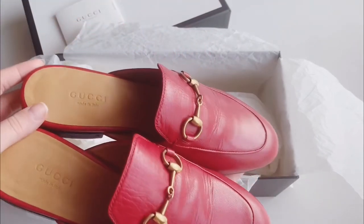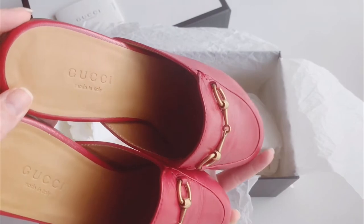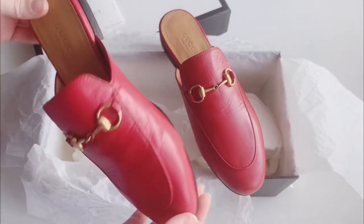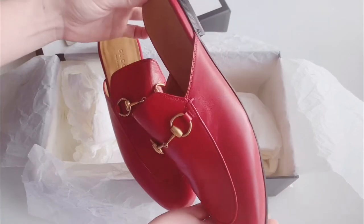So it's a printed down slipper — or some people call it mules. This is how they look. I think they're very stylish and kind of a classy style. I really love the color; the red one is like a pop color.